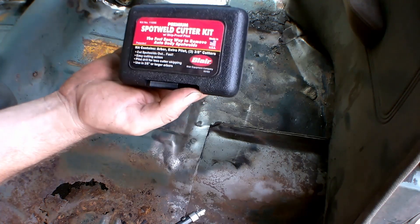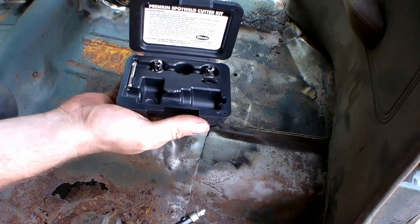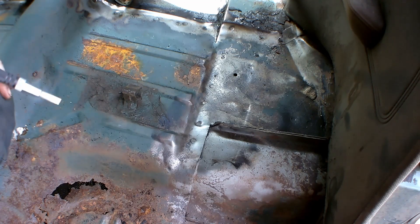First off, what I'm using to cut out the spot welds is the Blair spot weld cutter kit. It's quite useful — comes with three cutting tips, an extra pilot, and all that. It just mounts on to the end of your cordless drill.